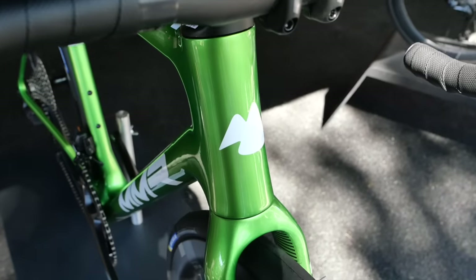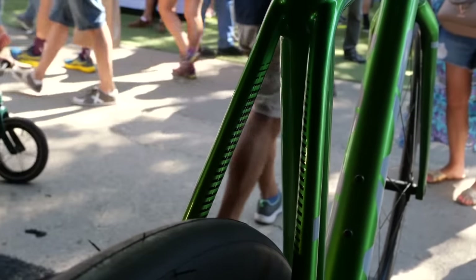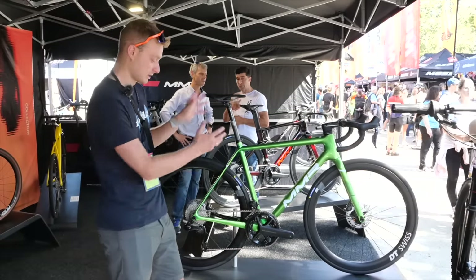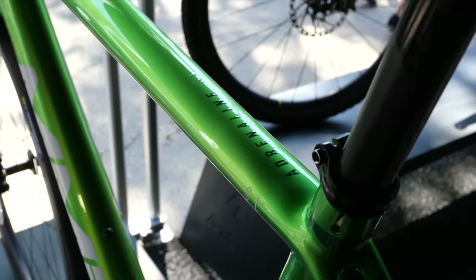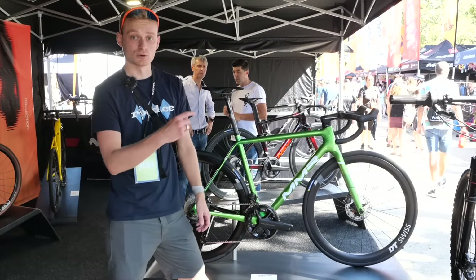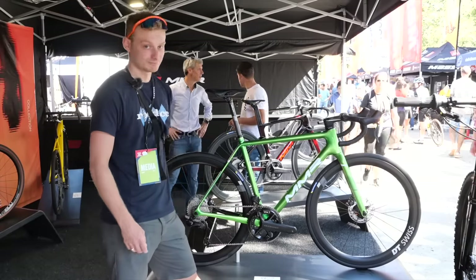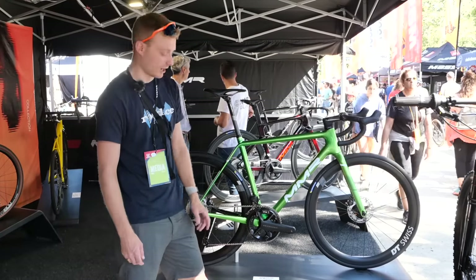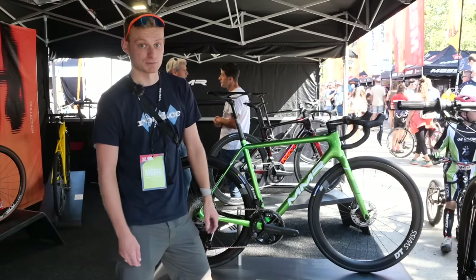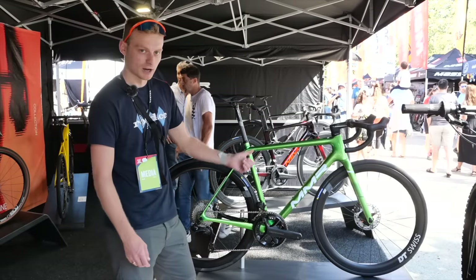We've made our way over to MMR bikes. You might not have heard of these in the UK, but you might have seen them at the Vuelta Española this year. We're told that bikes like this Adrenaline SL10, which the team used in the Vuelta, are coming to the UK in the first quarter next year — so keep your eyes peeled. At under 6,000 euros, this is going to be a hell of a lot cheaper than your Specialized, Treks, and Canyons of the world.